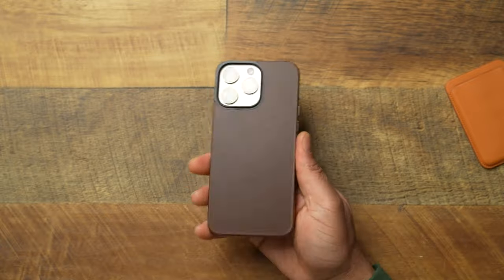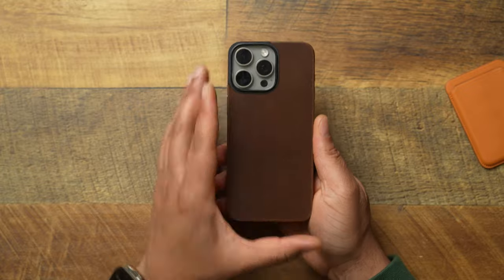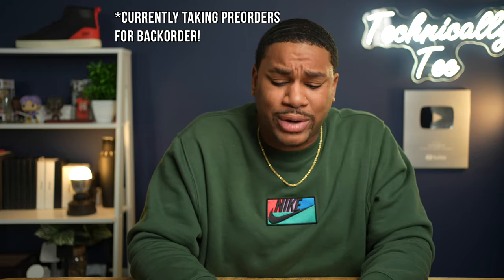Shout out to Nomad — this is an excellent product I would have never thought about in the grand scheme of iPhone accessories. It's dope, it's good, and it is for a very niche market — especially people who want to keep things on the minimal side. I'll drop the link below. At the time of recording it is sold out, so keep an eye on it and hit notify on the website. If you love Nomad's leather smell and want full protection, check out their modern leather cases — I'll pop that video right here.